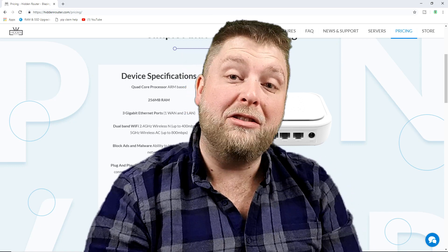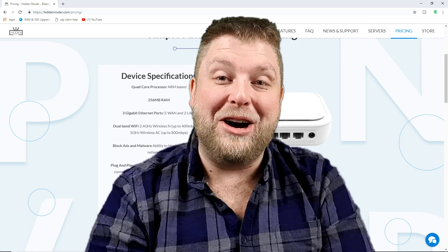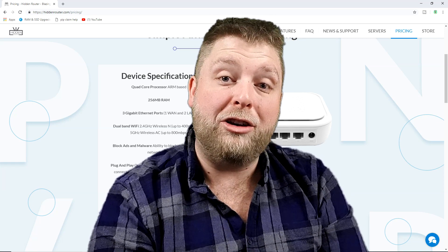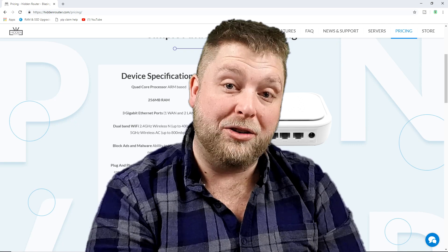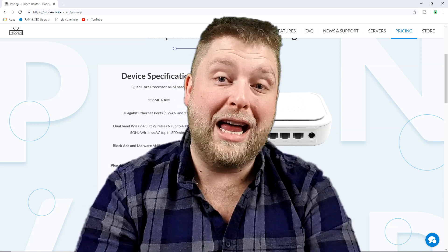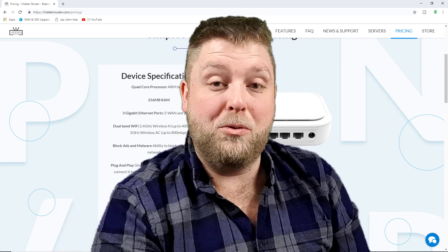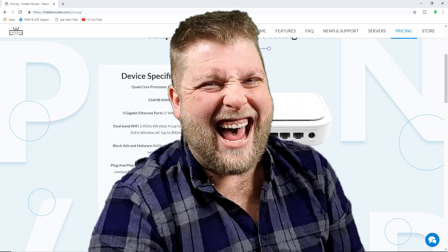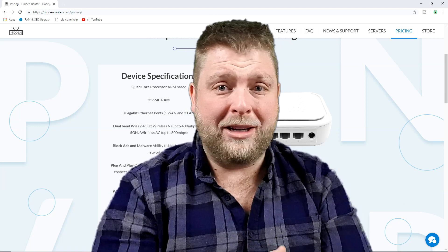Comment down below and let me know what you think. If you already own one of these, let me know what your experience has been — any problems with it. If you're interested in buying one, ask lots of questions first so the Hidden Router team can cover everything you need to know, because there's nothing worse than buying something without knowing what it does. They will reply to comments below. I hope this video has helped some of you — have a lovely weekend, I'll see you soon.